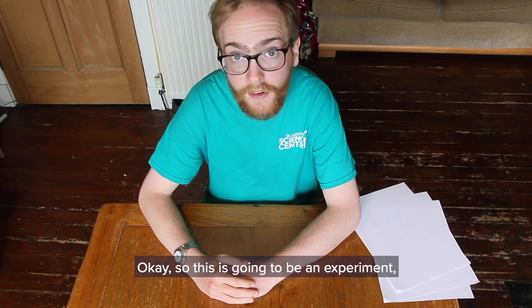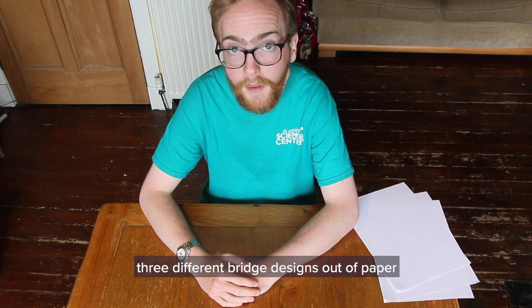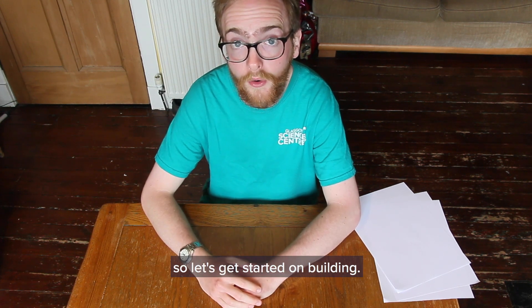Okay, so this is going to be an experiment. Follow along with me and we are going to build three different bridge designs out of paper that we can test and see which is the strongest. We're going to need our three bridges so let's get started on building.